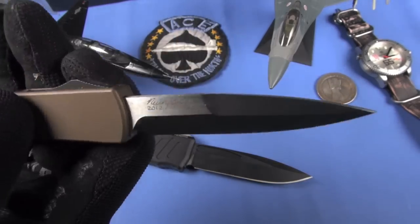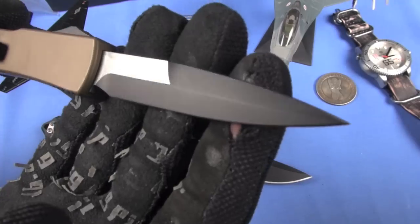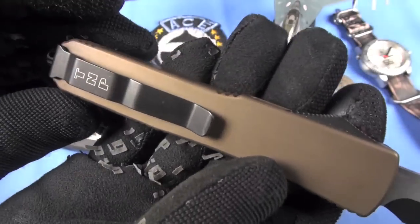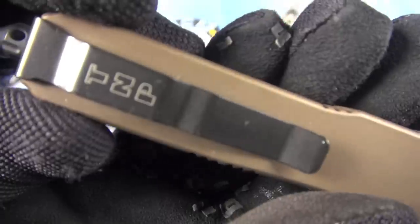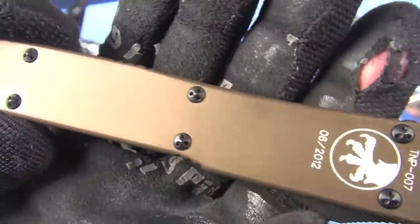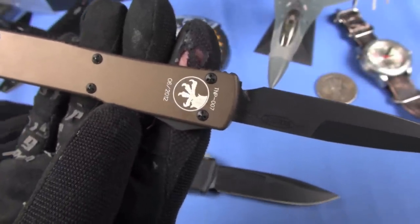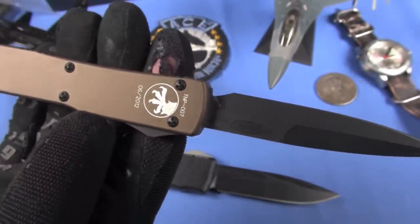And to bear that out - the TMP 007 Microtech Ultratech. Do you guys remember this? Two-tone, bayonet blade. So this was a Microtech TMP Special Edition - laser engraved TMP. This is 007. There is a Patreon member whose last name is Bond - I've been talking to him and he's like 'please sell me that 007, it would go with my name.'